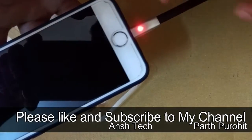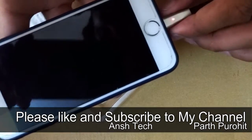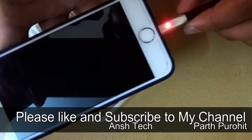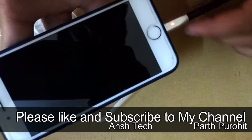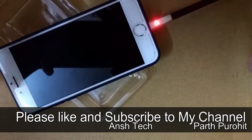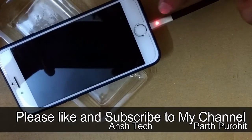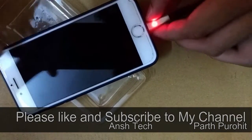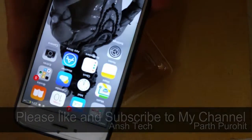So it automatically stops. So no worries — if in the night you plug your charging cable and leave your phone like this, after completing the full charge it will automatically stop. And the indicator will be showing blue light. Thank you, and subscribe to my channel. Thank you.